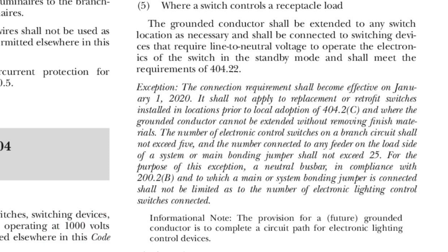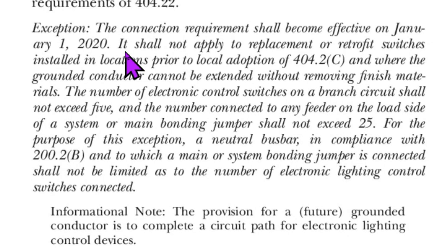Knowing these exceptions can really save you a lot of time and money. So how does this new code exception apply to our example? Right here it says where the grounded conductor cannot be extended without removing finished materials. In my example there are no finished materials, so as I read it with a strict interpretation of this code, I have to add a grounded conductor because there are no finished materials. Perhaps you could argue with an inspector that you're doing a replacement or retrofit, but if you've got the finished materials off, as I read it, you have to add a grounded conductor. So that's what we're going to do.